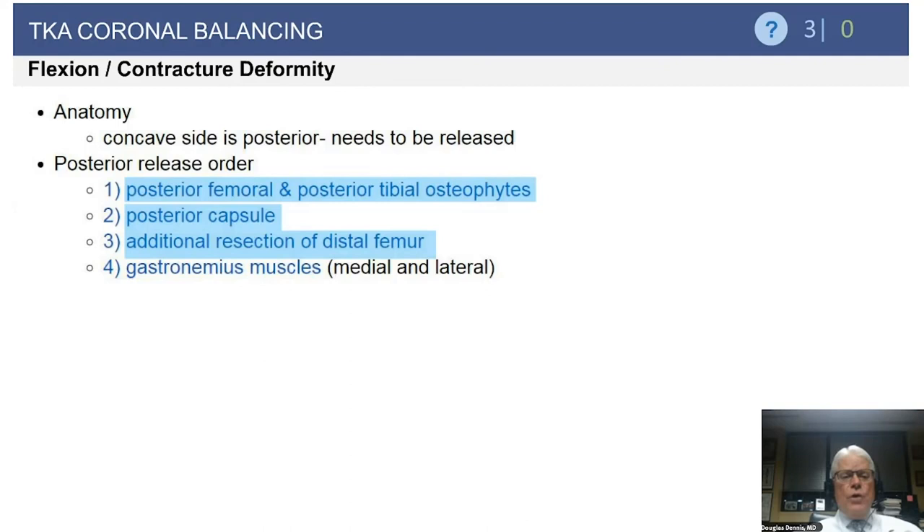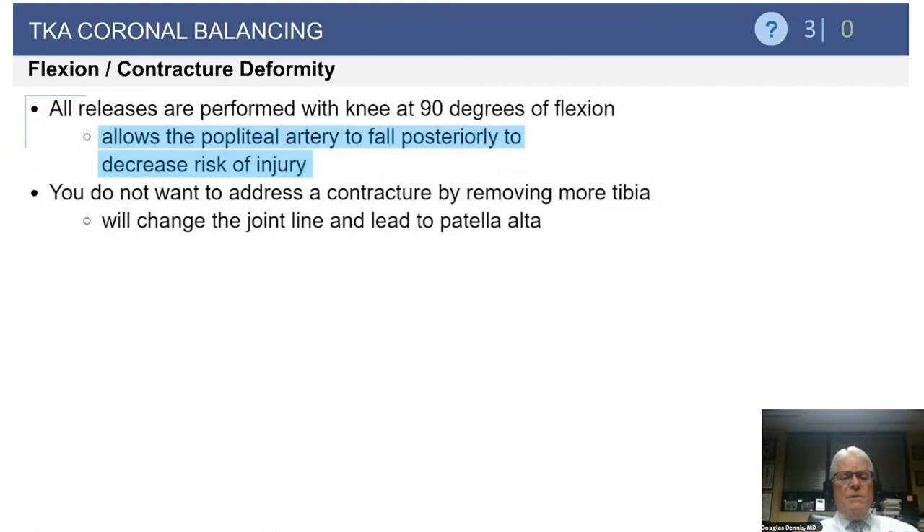If posterior capsule release is not adequate, I will then resect additional distal femoral bone. As a last resort, release of the gastrocnemius muscles — I probably haven't done this in 20 years, mostly in rheumatoid knees with 40-degree flexion contractures where the release was carried through the posterior capsule as well as the gastroc heads medially and laterally. Always do posterior capsule releases at 90 degrees of flexion to lessen the risk of popliteal neurovascular injury.